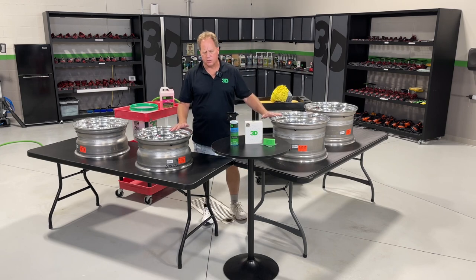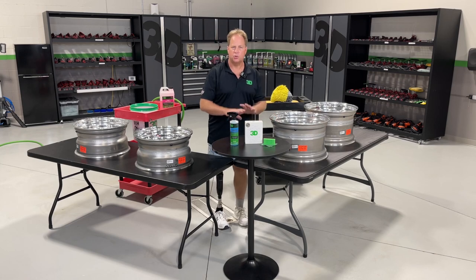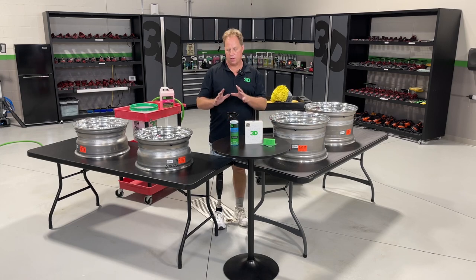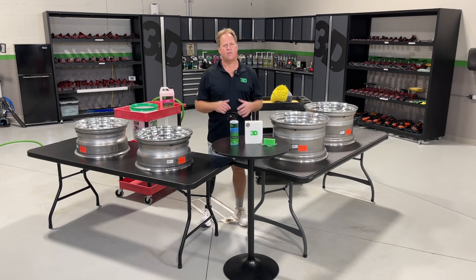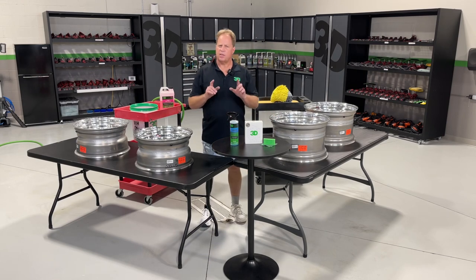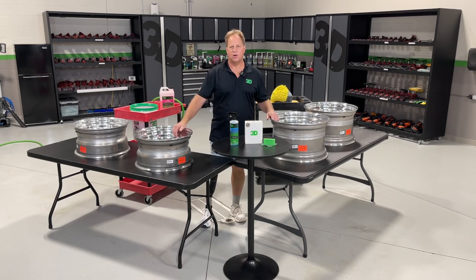After washing and drying them, I'm going to wipe them down with the 3D Wipe, which is a panel prep product. It's going to ensure the surface is ready for the coating to bond. Then I'm going to apply the brand new 3D graphene infused coating. Stay tuned and I'll show you step-by-step how I prep and coat these wheels to get them ready for the beautiful '55 Chevy Bel Air.